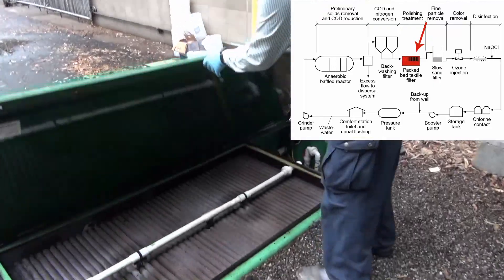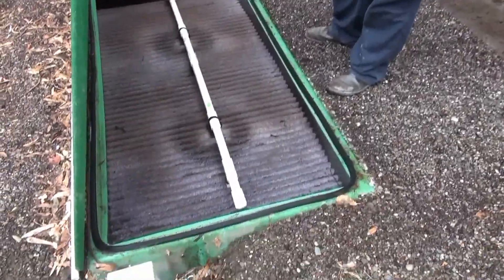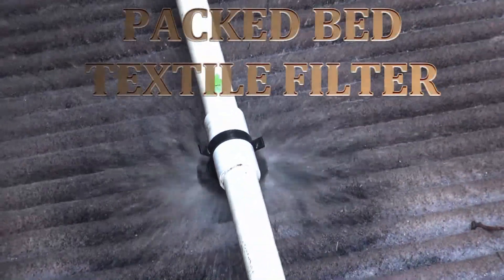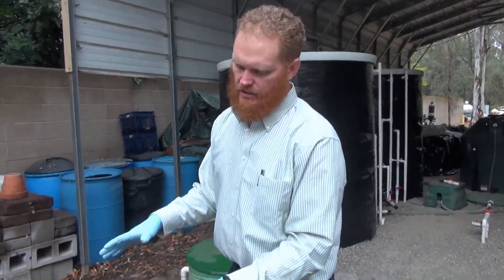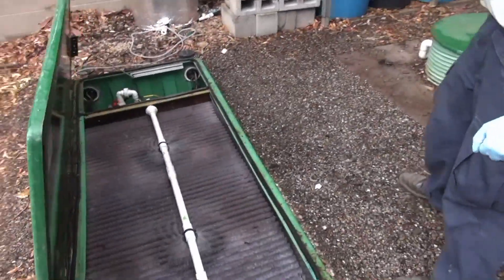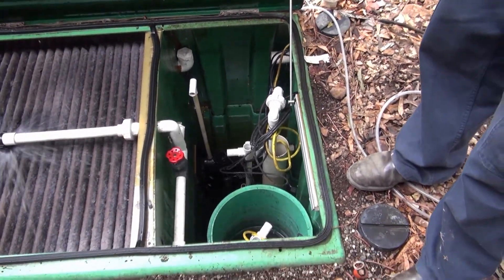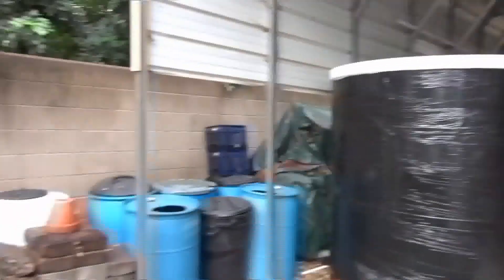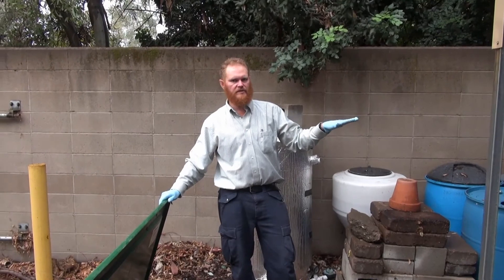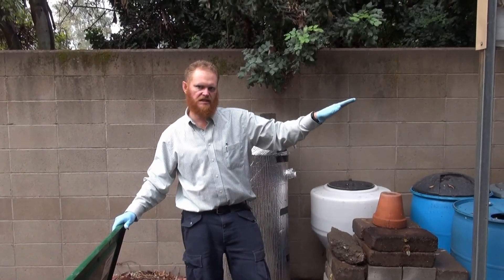The second stage is another biofilter that uses a geotextile. Bacteria grow in the geotextile, and this filter takes the effluent from the backwashing filter and removes additional turbidity and particulate matter. It also converts the ammonium into nitrate, so this is for nitrogen removal. The water from this filter gets pumped into the sand filters for final treatment before disinfection, removing additional coating material and bringing dissolved organic matter to a much lower level — making our disinfection system work really well.